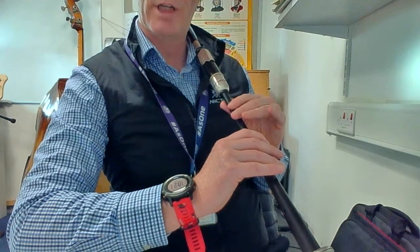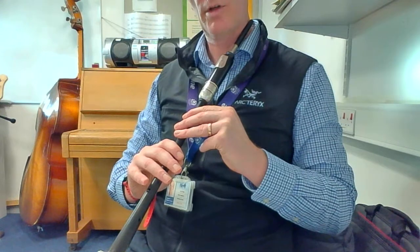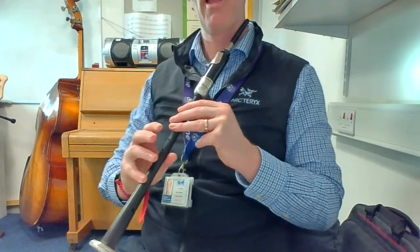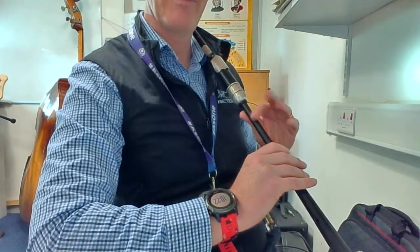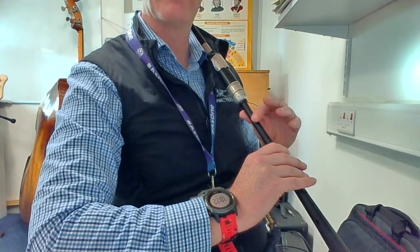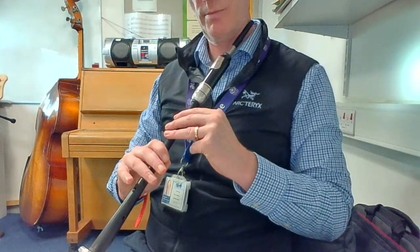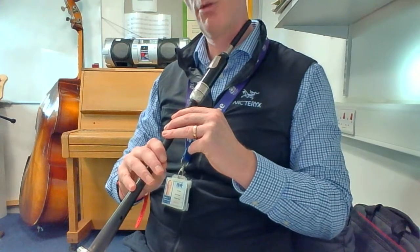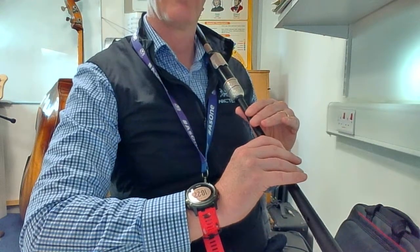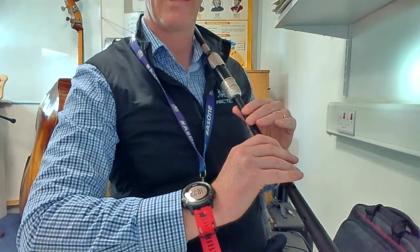Great. G grace note up and back to E. G grace note. G grace note. B, throw on D, F, G grace note to E, E, F, G grace note to E, and two.